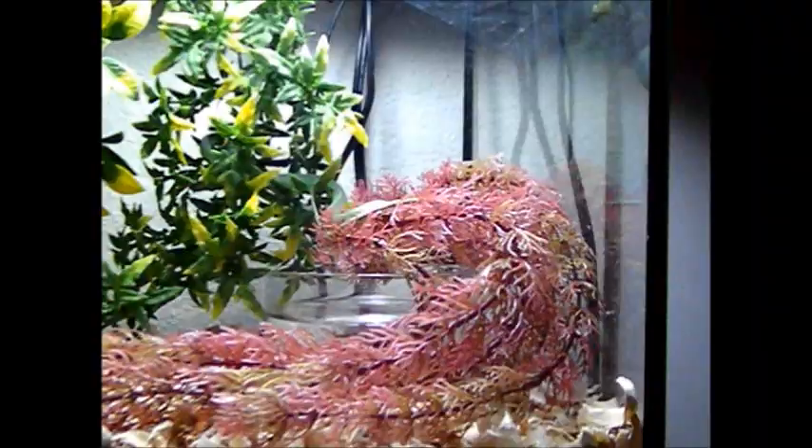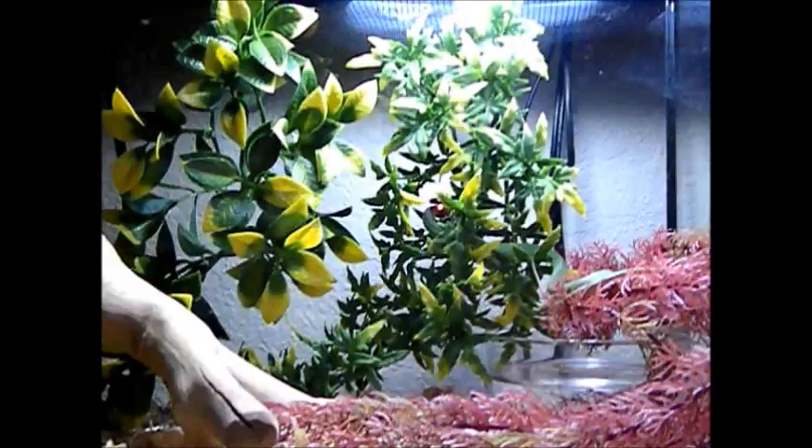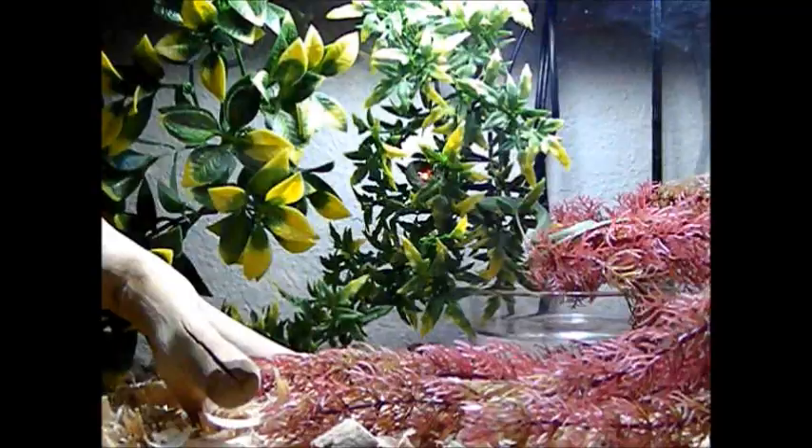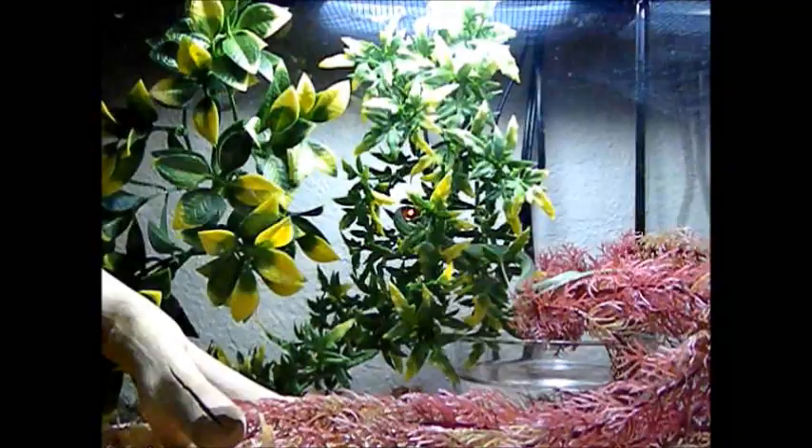They like to have a lot of plant cover. Right now, these are all the plants they had at the store — he actually knocked one down; they're held up by suction cups, I'll stick it back on later. I'll probably add some more plants when I get the UVB bulb, maybe stop by the dollar store. The more plant cover you provide, the more they actually show themselves, which is kind of ironic. I guess they feel more comfortable if they have cover, so they'll be more open to showing themselves.